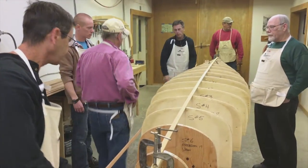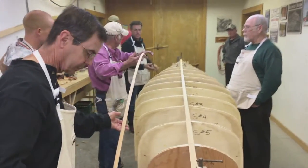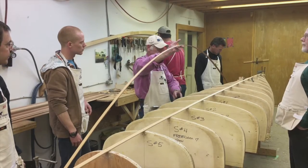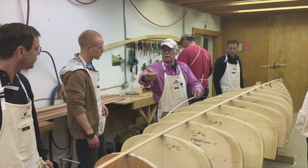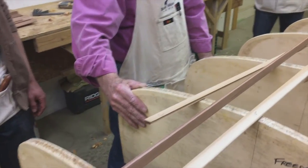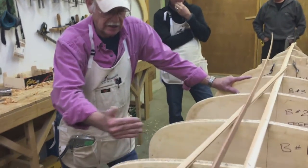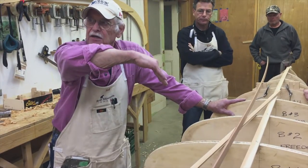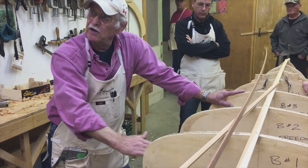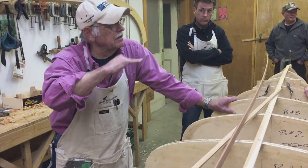If you're working on this on your own, you want to find the middle. Easy way to do it is to balance it and let it go. We put that over zero and then we'll get stapling to the center station, then work out to the ends stapling at every second station. The reason for that is if you fasten it at each one, you tend to get a twitchy line. But if you leave some space, you let the plank find a fair line in between, then come back when you're happy with it and put that staple in. It just makes it a whole lot easier and it's easier getting the fair curve.